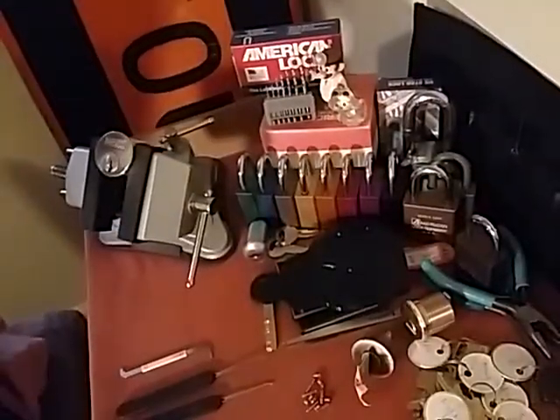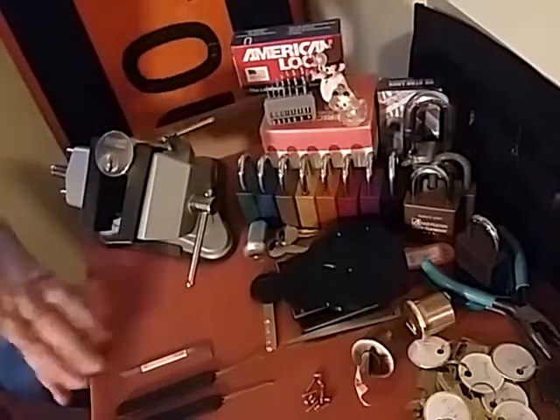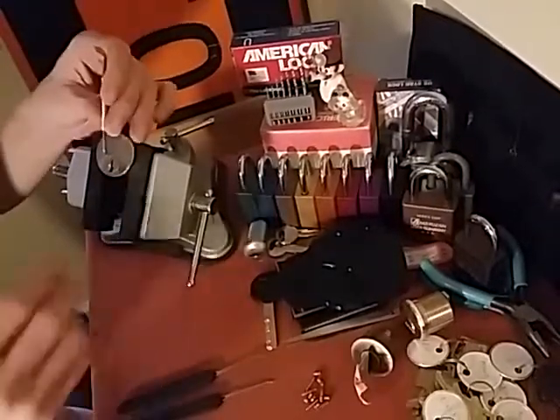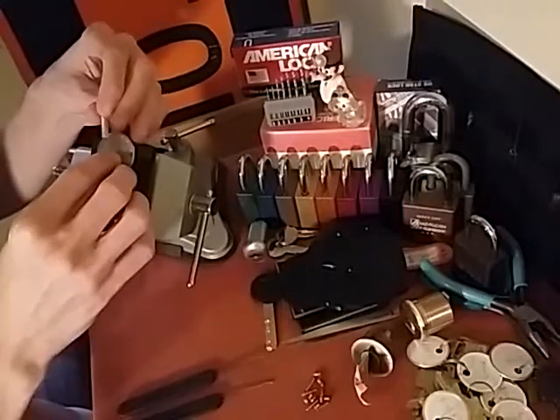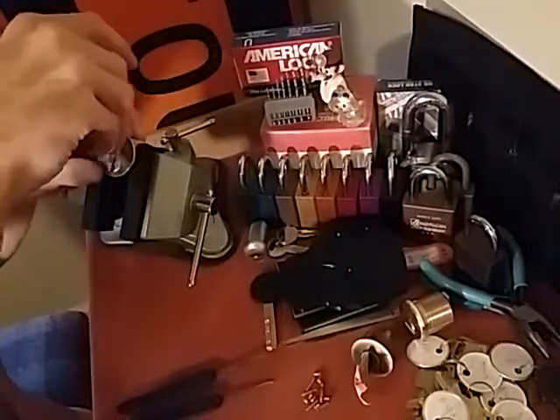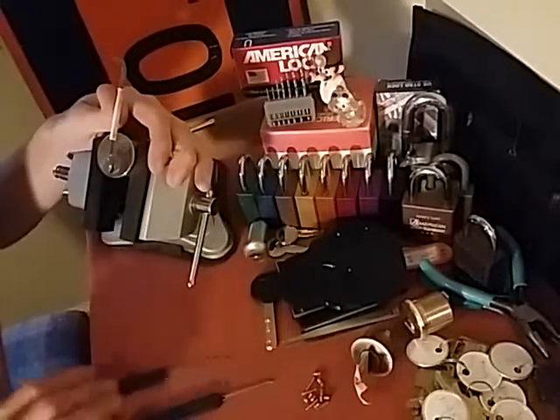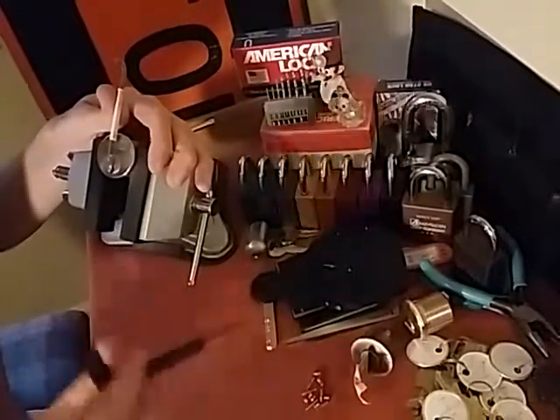Alright guys, they got us a Sargent Signature Series here. I got a visitor today, Mr. Arda Klein, Average Picker. He was nice enough to leave this here with me. Picked it twice so far. I'm gonna try to do it on camera now.